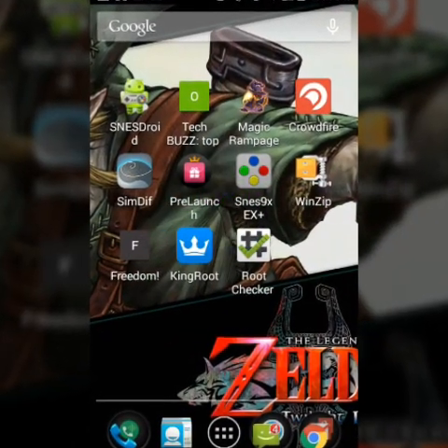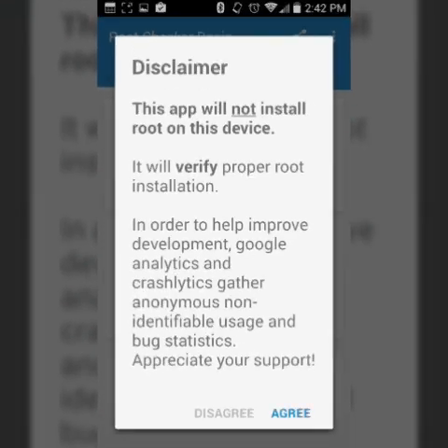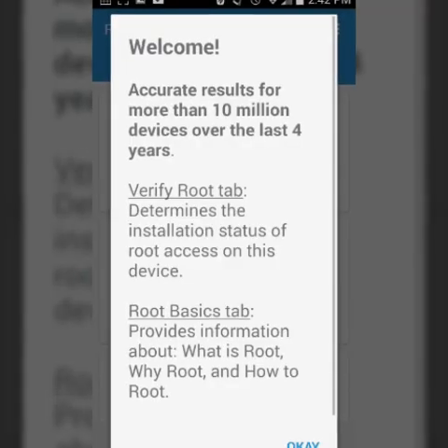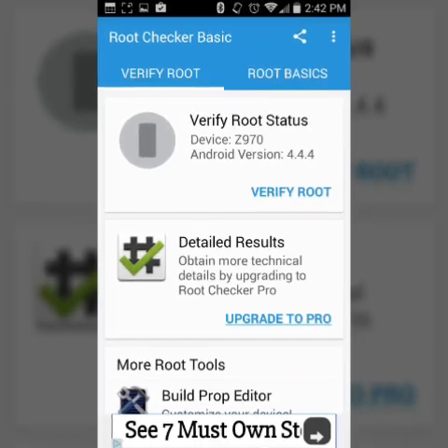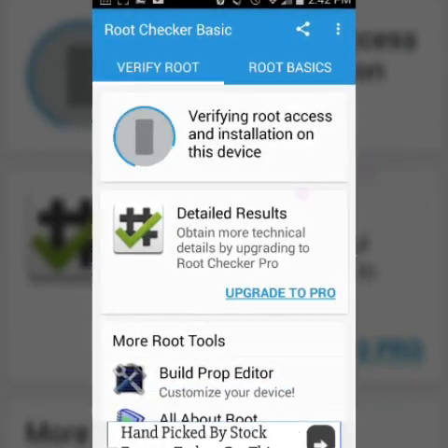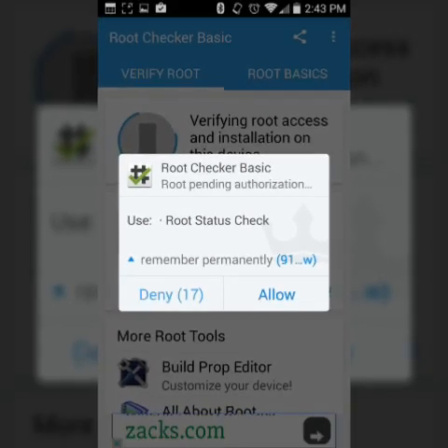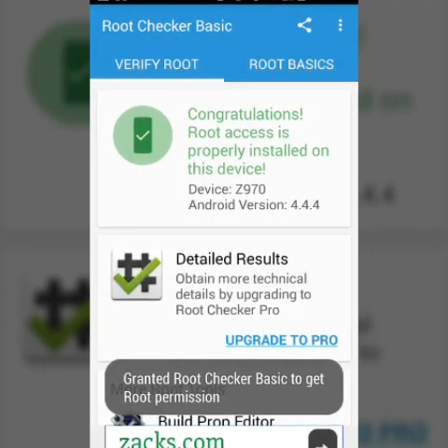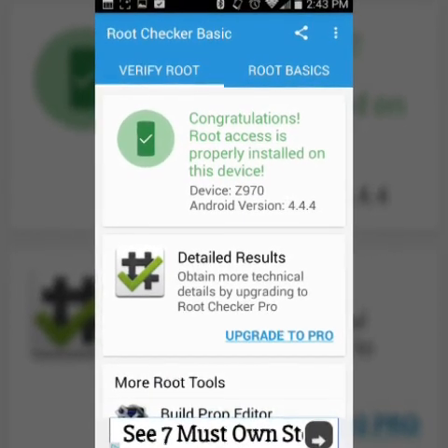Now I'm going to go to Root Checker. It's going to check if you have root — it will not install root on your device. So verify root — Root Checker Basic — root pending authorization. Allow. Congratulations! Root access is properly installed on this device.